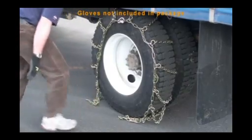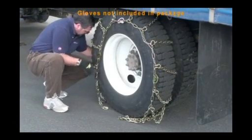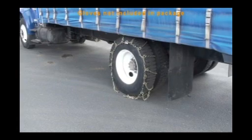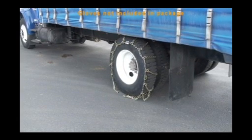Make sure the cross chain hooks are facing upward. Drape the chains evenly over the tire so that one cross chain is positioned at the point where the tire meets the ground, then tuck it in. Make sure the cross chain hooks are facing upward — hooks that face down towards the tire will cause damage to the tire. The cam side chain adjusters should be on the outside of the tire.